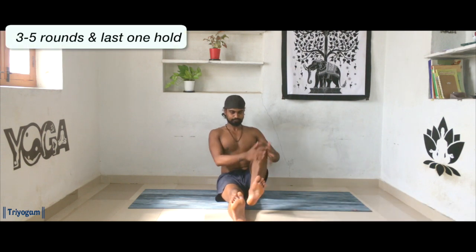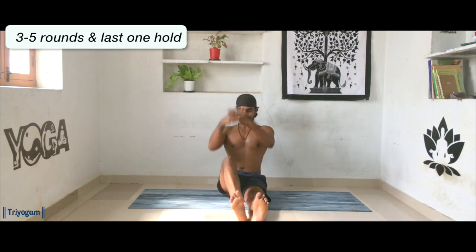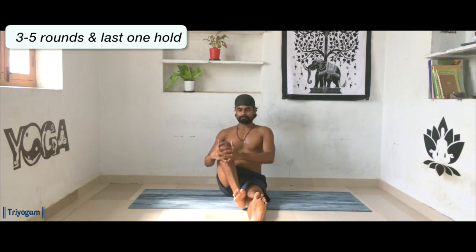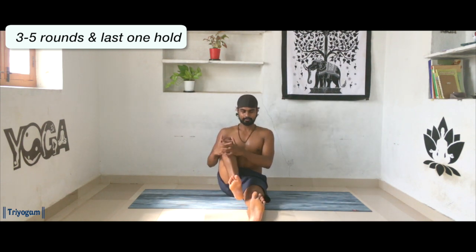Now relax your shoulders, relax your fingers for a while. Extend your legs one by one forward. Reach your both hands all the way up as we inhale. As we exhale, grab your left knee and take it close to the chest. Inhale reach up, and exhale grab your right knee. Continue, and try to keep your spine as straight as possible.